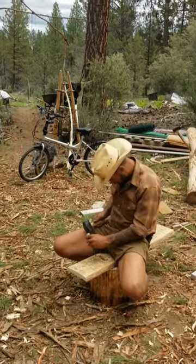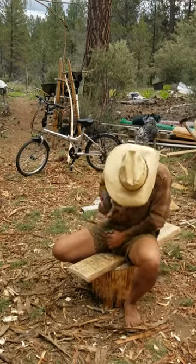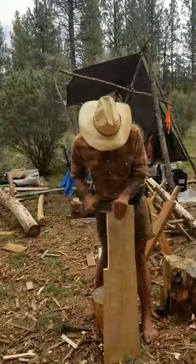Actually the longest part of this whole build was me not knowing where my coping saw was, so I had to use a chisel here — but I still made it happen. There are times you've got to kind of barbarian your way through a task, but not a big deal.